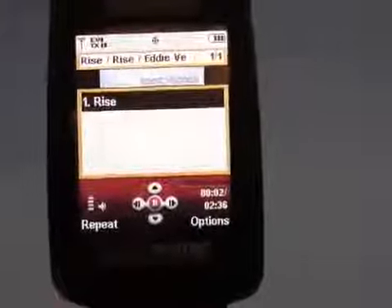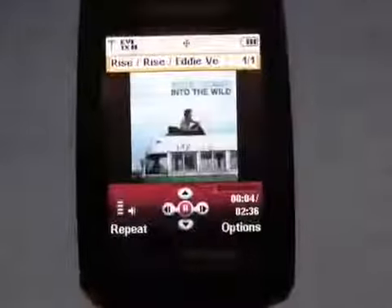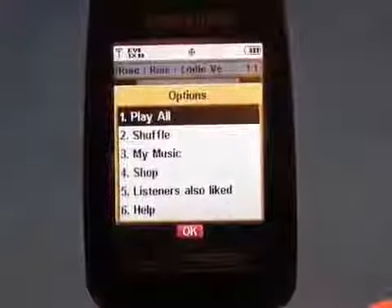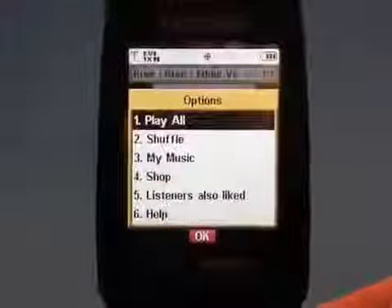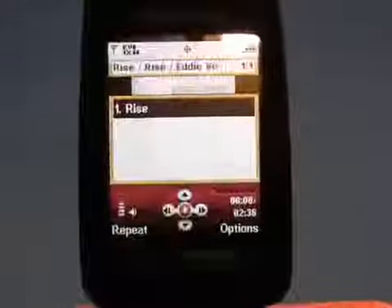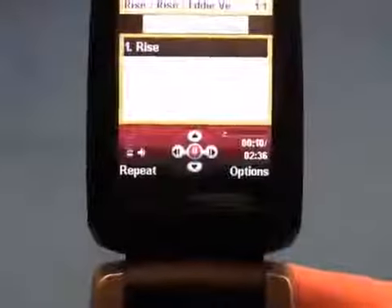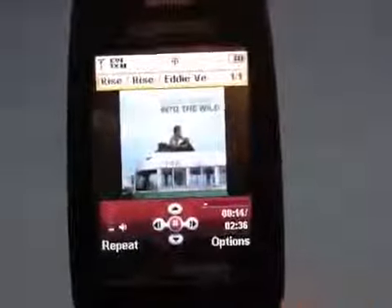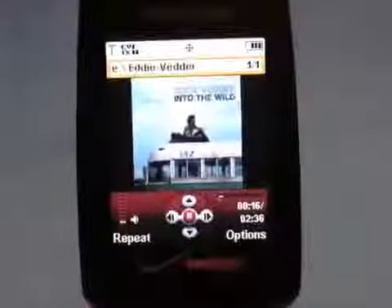We'll start playing that. The basic controls are pretty straightforward and standard, and it will show the artwork. One thing we dislike is that when you hit the options key, it pauses the music, so you can't control your options while listening. However, you can raise and lower the volume, and incoming calls will pause the music then resume it after the call is complete.